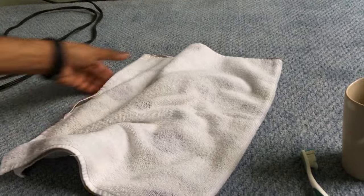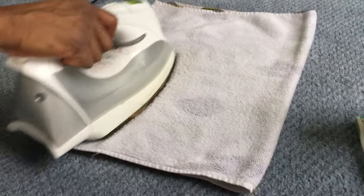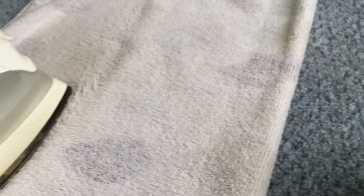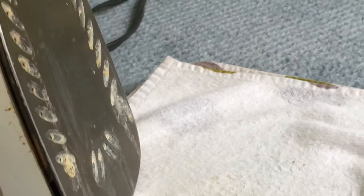Now it is ready. I'm going to use this old towel and iron it, and at the same time spray the vinegar and let it come out from the front. You can see that the steam is coming out — a mix of vinegar and water that was poured inside the tank.